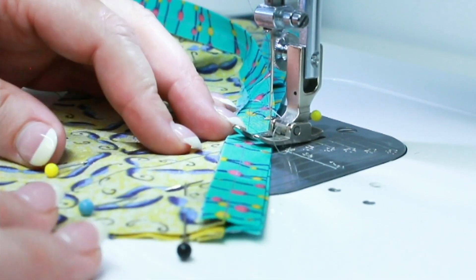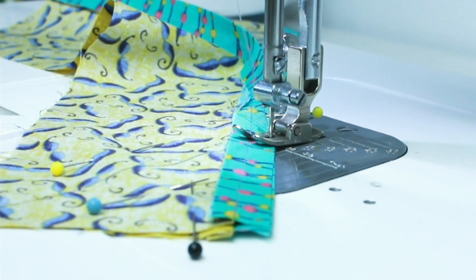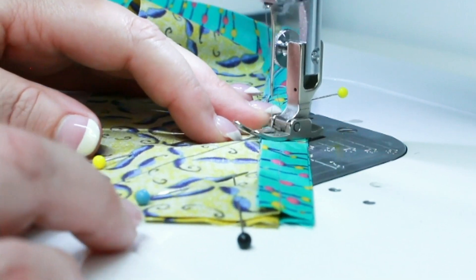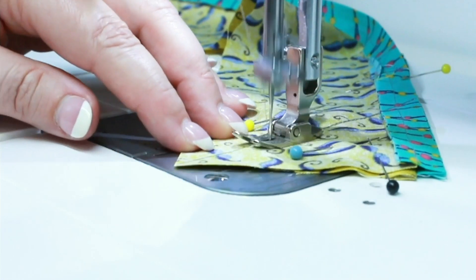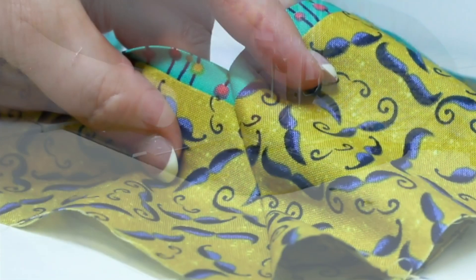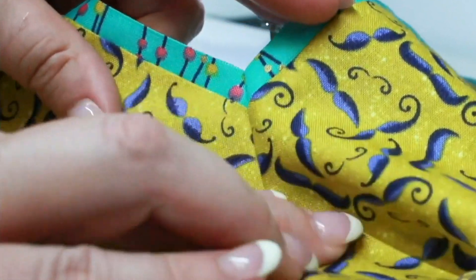You'll notice I don't have my 1/4 inch presser foot anymore — I have a regular presser foot. You'll also notice that I did some backstitching there, especially on the folded part. You're going to want to make sure you do that backstitching to ensure the folded corner stitching stays intact. That corner looks really nice.